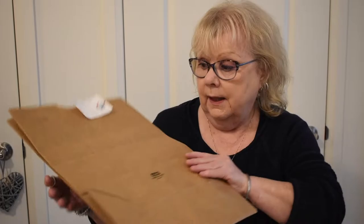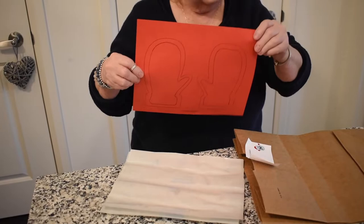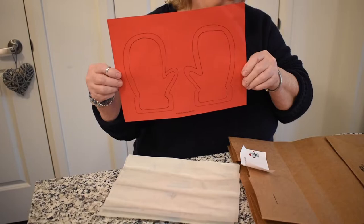Welcome everyone. This is Whitby Public Library's Great Create for January, and today we are going to do our Great Create whole hand. So if you've picked up your parcel it's going to look like this, and we're going to open it and make sure we have everything inside. We're going to have your outline for your mittens because what we're doing is we're making a stained glass mitten window display.